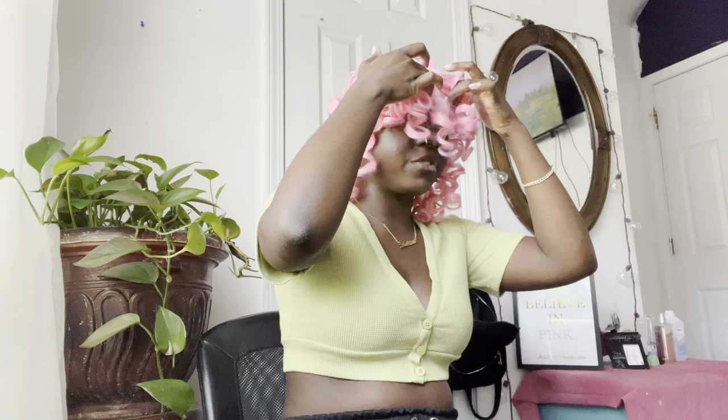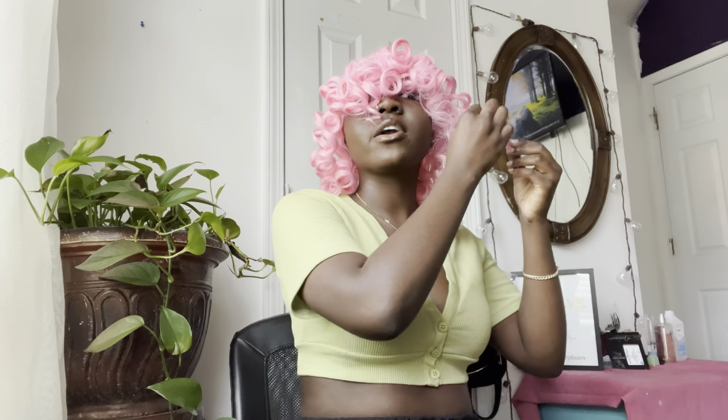The key to this is to not touch it that much — even though I literally cannot see because this hair is in my face. But honestly, this hair is a vibe.